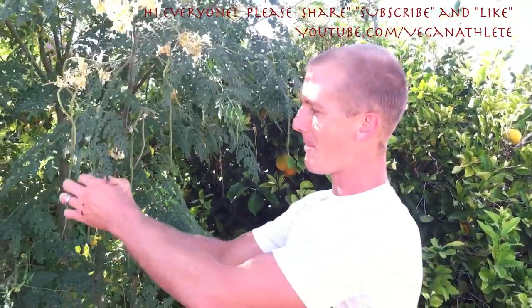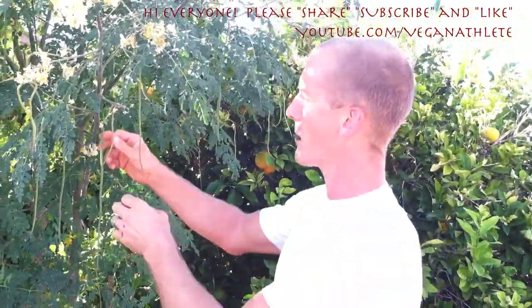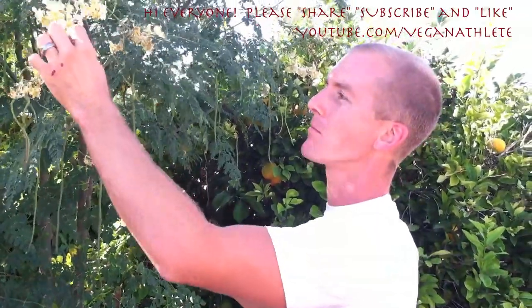So this is a tree where you can pop off a leaf — just like that — and eat it. You can pop off a bean and eat that. You can pop off a flower and eat that.